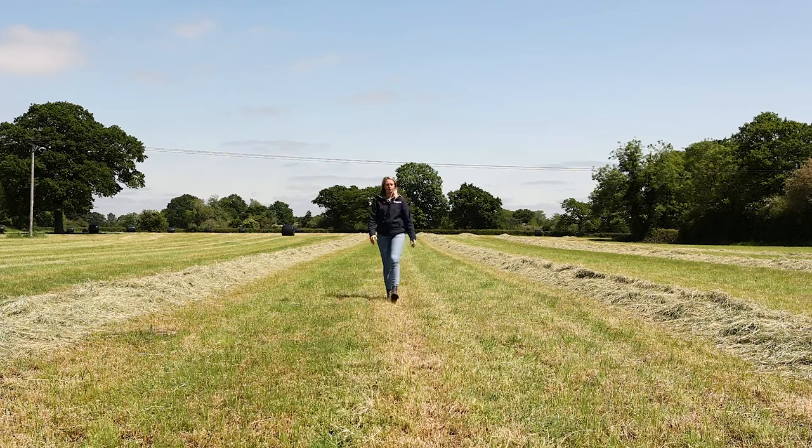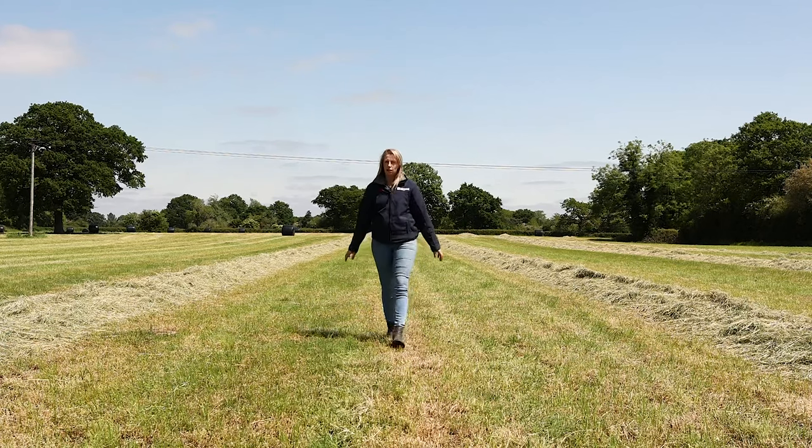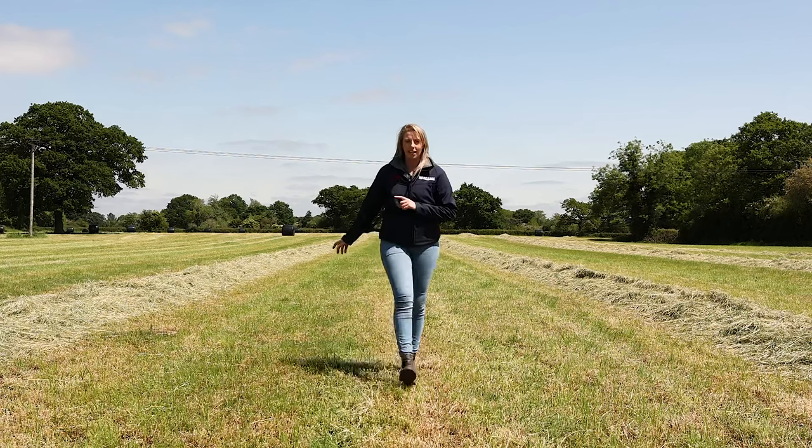Hello and welcome to Border Plant Sales. Today we've got an exciting machine here to show you, as well as experts from Pottinger and Silerap. Let's go take a look.